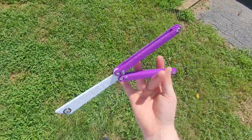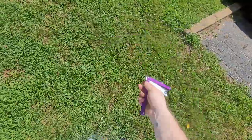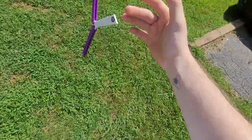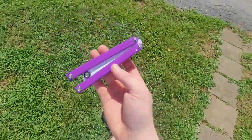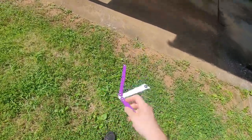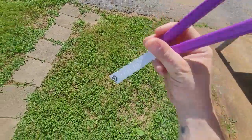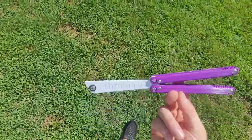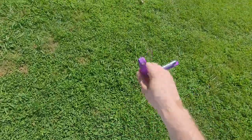If this balisong interests you and you want to enter the giveaway, comment down below on this video and make it known that you want this balisong. You can type whatever you want, but in your sentence or paragraph just write 'purple balisong' — or say 'I want the purple balisong' — something like that. Just make it known that you want into the giveaway, or just comment 'giveaway' if you want to be in it.